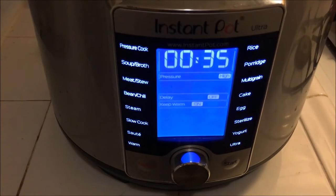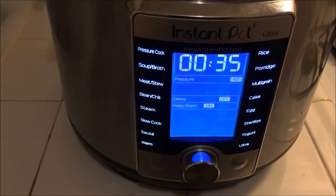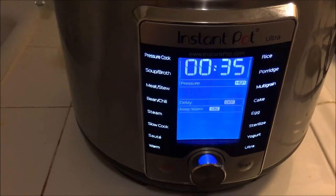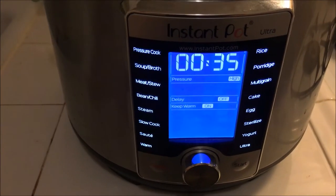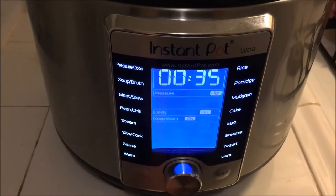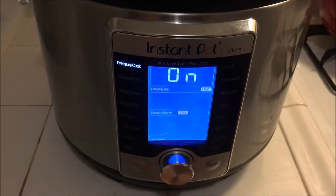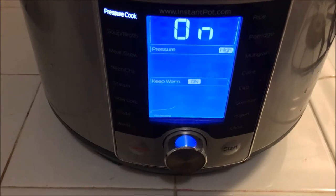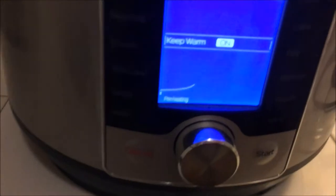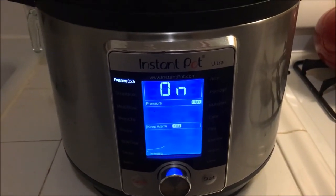I'll leave it on pressure cook. The recipe says 10 minutes, and I know that's entirely possible with fresh meat, but these are hot hamburgers meant to have gravy on them and be served with mashed potatoes. So I'm actually going to set it at 35 minutes and start it. We'll see how long it takes to come to pressure — hopefully pretty quickly. In the meantime I'm going to do my mashed potatoes and veggie.